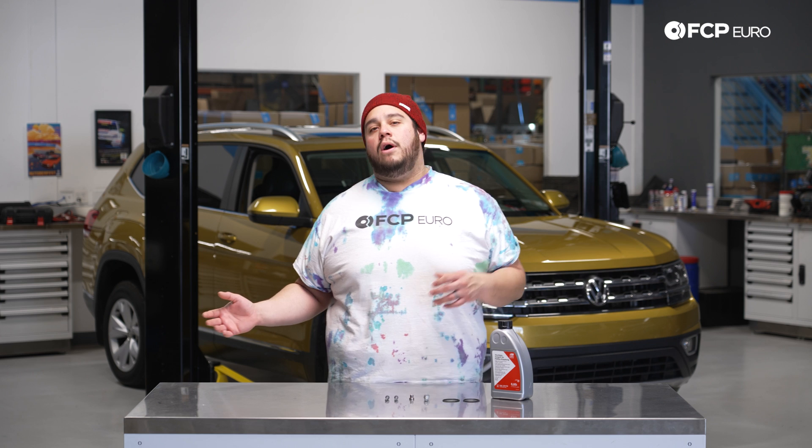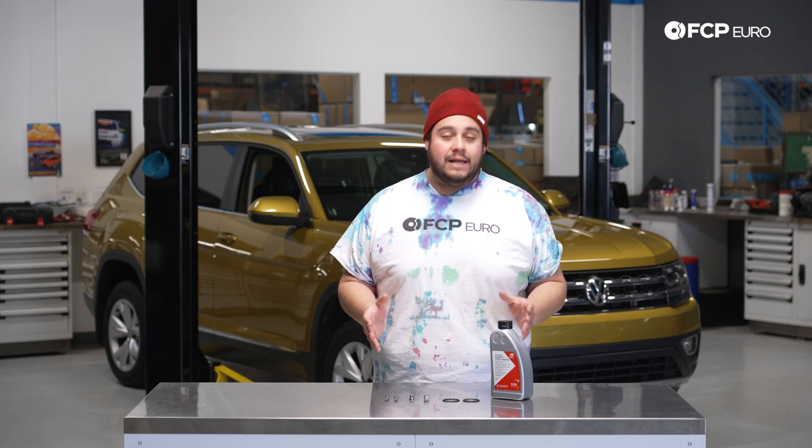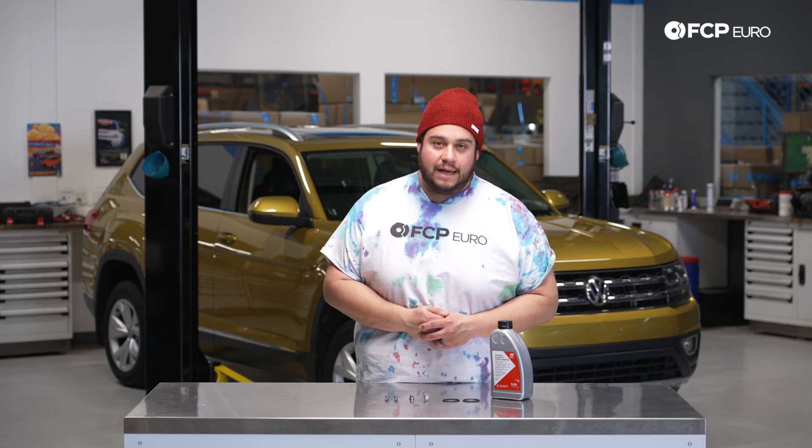This is going to be applicable to all your Atlas, whether it's the two-liter four-cylinder or the six-cylinder like the one behind us. But before we get started on this, let's take a look at some of the tools we're going to need for this DIY.